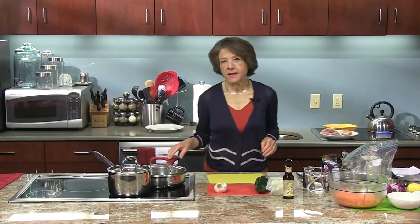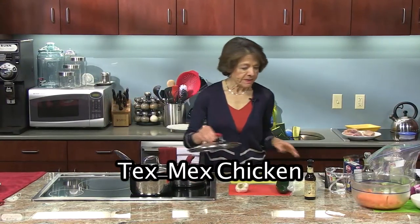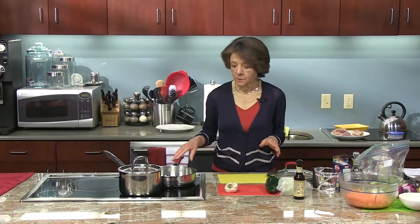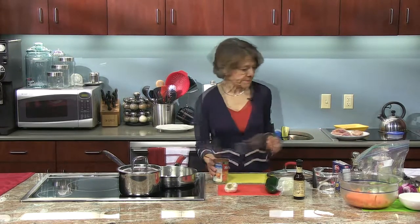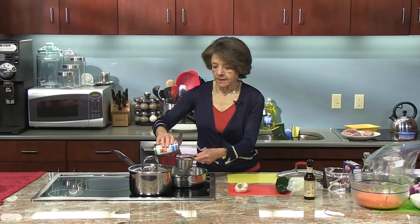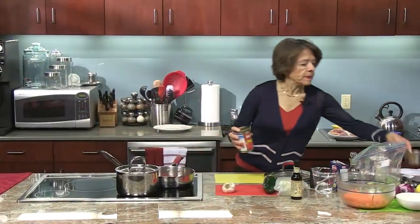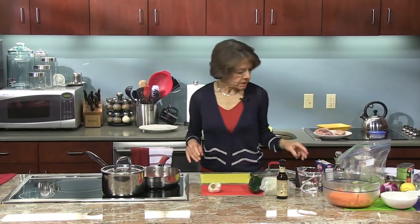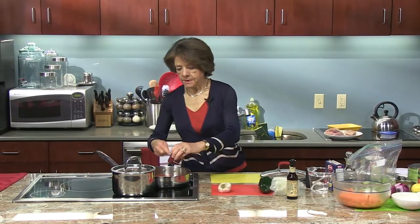The first thing I want to start with is the Tex-Mex Chicken. This is a really easy, simple, quick to make, and delicious, and it's very versatile as well. So the first thing I'm going to need is one cup of tomato sauce. This is one of those recipes that you want to make again and again because it's very versatile and simple. Easy on the budget, easy on the waste, and fun to eat. We're also going to use one tablespoon of tomato paste.